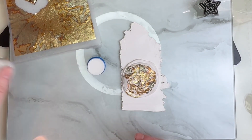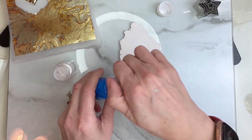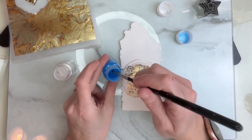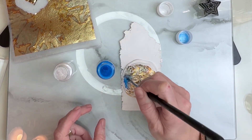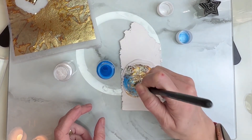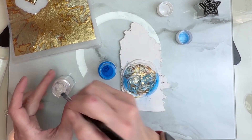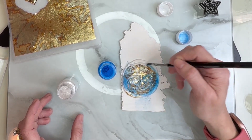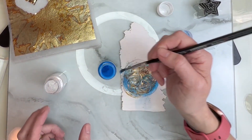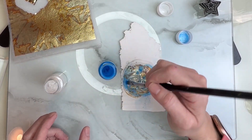Now I have my blue and my pearl white mica powder. I'm going to get my little paintbrush and just go right over everything. Blend your colors together nicely — some areas I want light, some areas I want darker. I'm going to get inside those little holes a little bit darker.